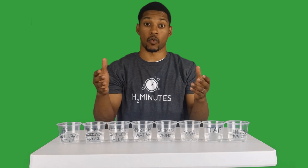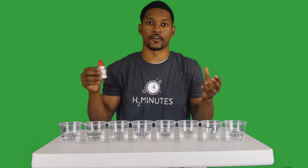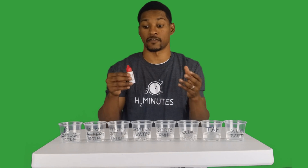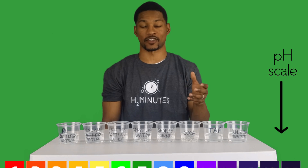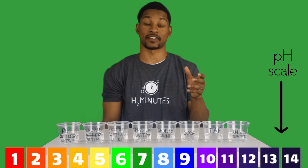Here I have different cups of bottled water and some other drinks. Our first experiment will be to check the pH of these beverages with these pH drops. Let's bring our pH scale back so we can see what the pH is based on the color.